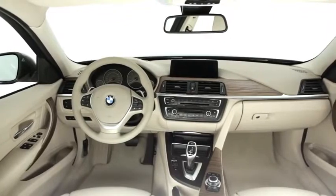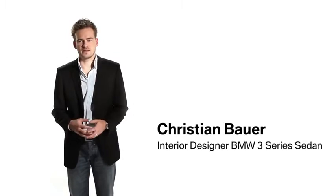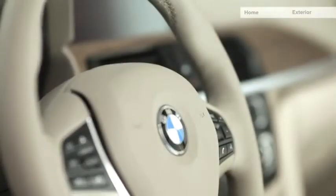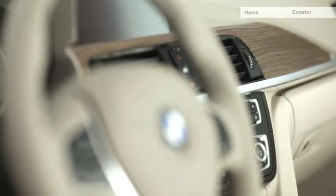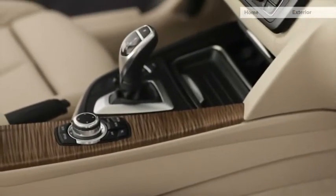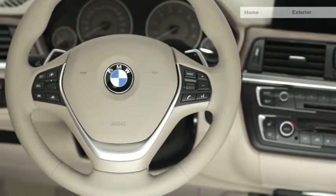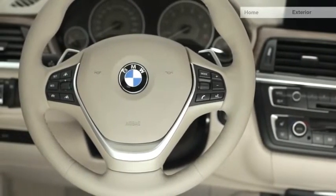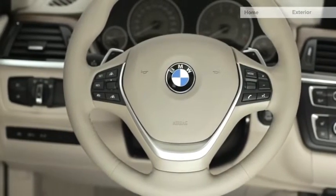The first impression of the modern line interior conveys a very light and open feeling of space. You will find new materials such as open pore wood — a completely new décor trim with a three-dimensional structure, very nice to touch. A special eye-catcher is the light-colored instrument panel and steering wheel, offered for the first time on the BMW 3-Series.